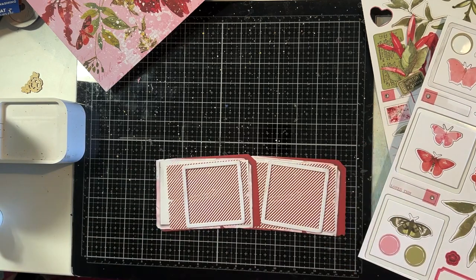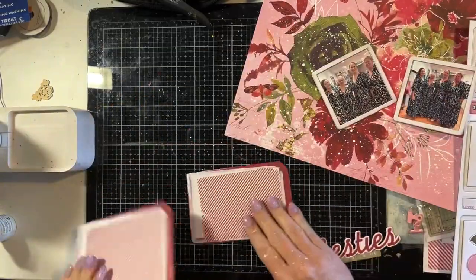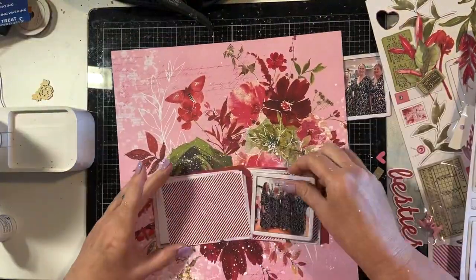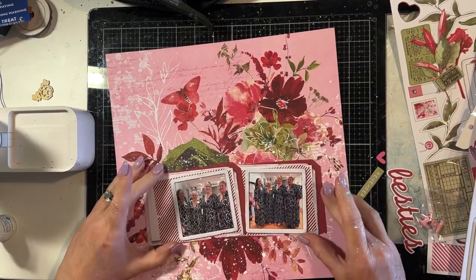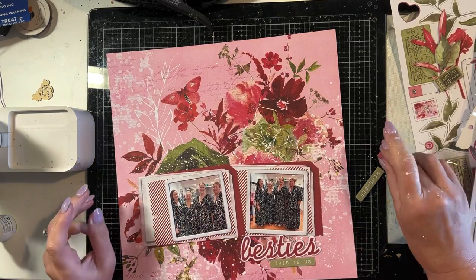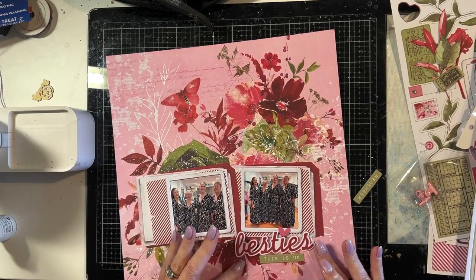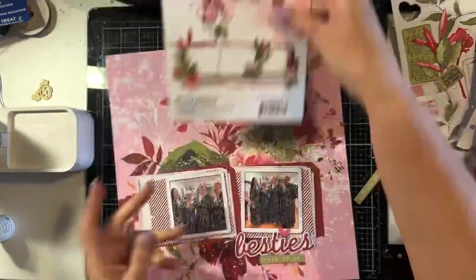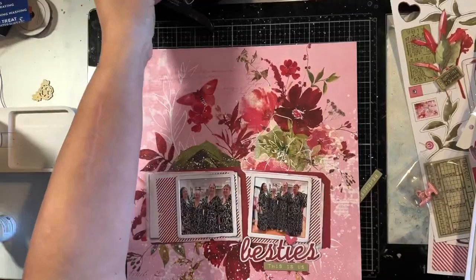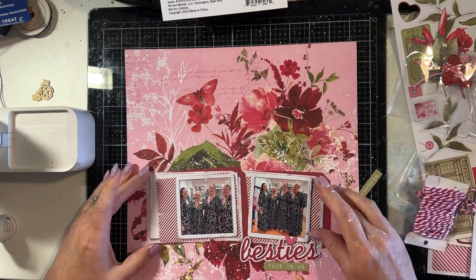They also give you some ideas about how to use the elements in the Cluster Kit. So if you're not confident with creating clusters, the pictures will help you. I have two photos of myself and my best friends in Australia together at a boutique where we all tried the same dress on. I love these photos. I'm also using the chipboard words from the Rouge collection — in that kit there's the word 'besties' and a word strip that says 'this is us', so it was just perfect for these photos.